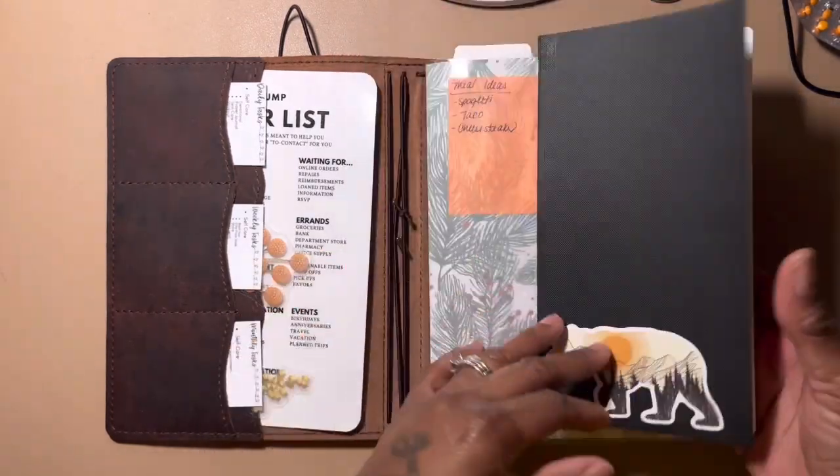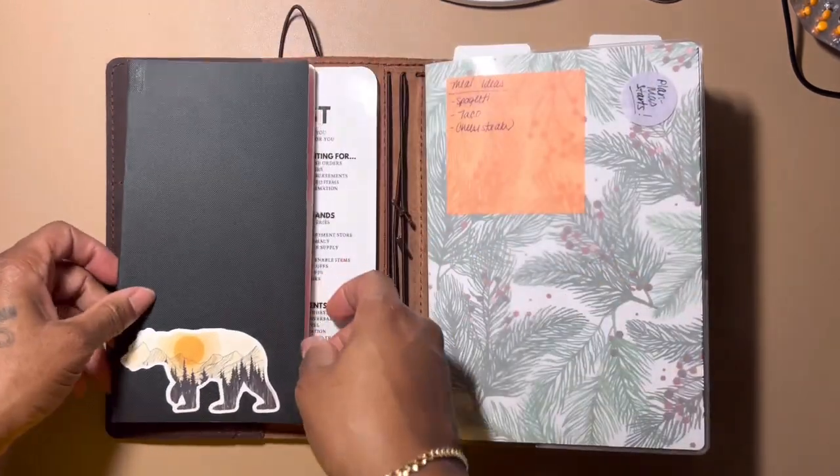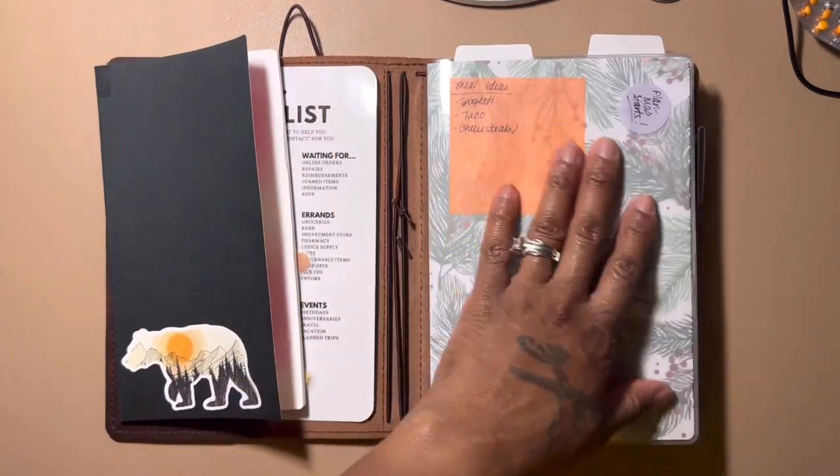This is just a TN notebook from Sterling Inc. It has some business ideas, stuff for my upcoming Etsy shop, my coaching business, and just stuff like that in there. I'm not sure if I'm going to keep it in here or not.